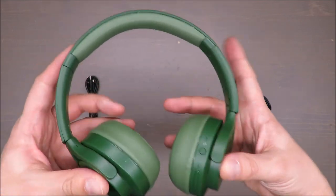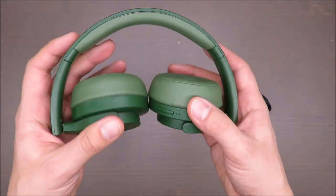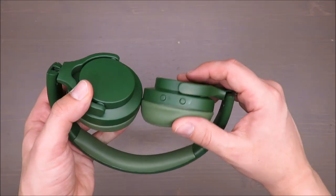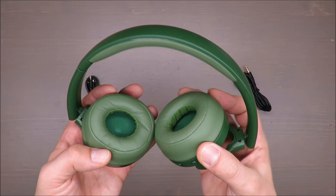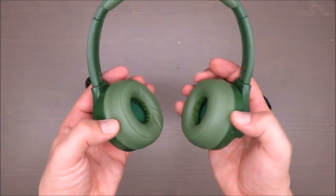Why my judgment is negative: first of all, these headphones are not so easy to store because you cannot twist them to have a smaller, flatter surface. But this is a smaller problem.